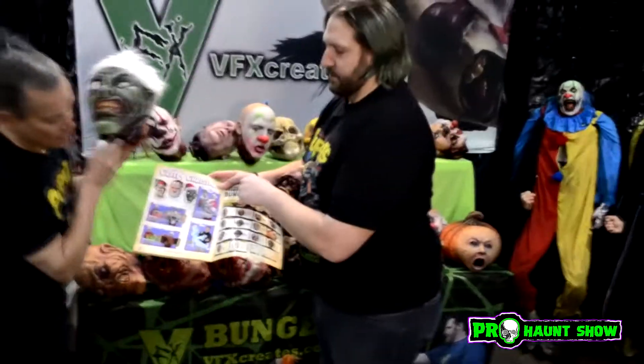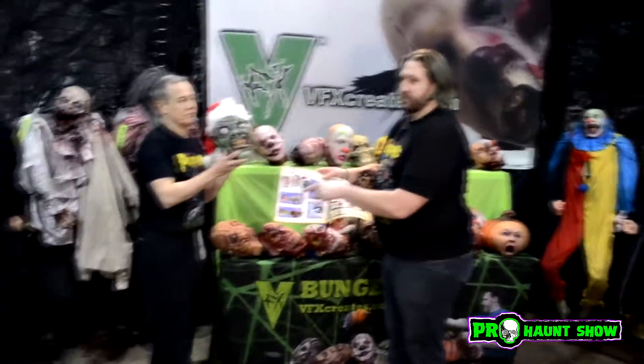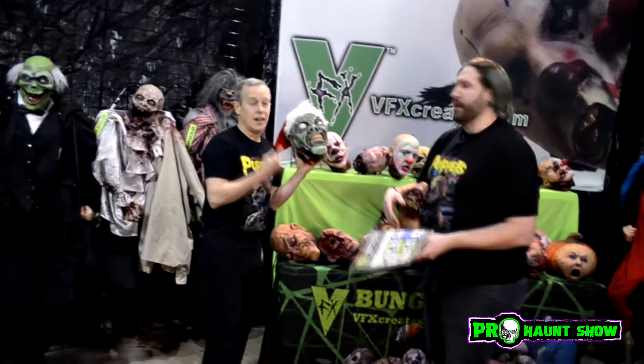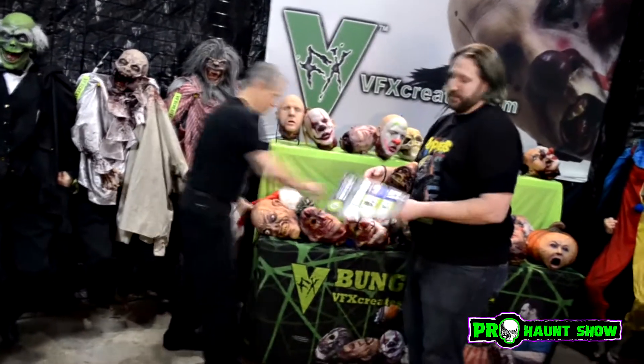We just have our Christmas line up on the website right now — puppets and boxes and happy boxes. Back to bungee heads! You guys do Christmas stuff — that'll be after haunt season, but you can order them now if you want. You can keep the fun of Halloween going, and the profit going too. Christmas. Cha-ching.